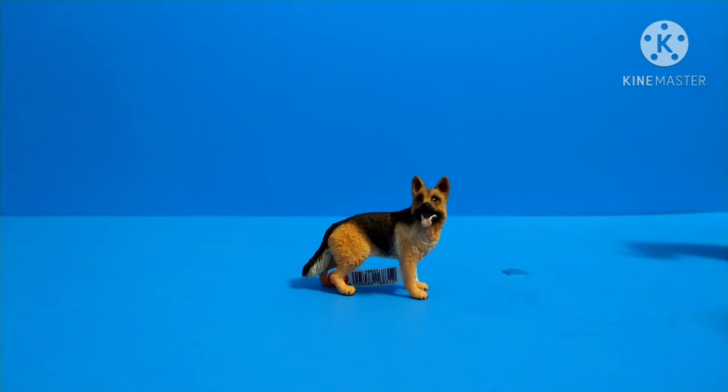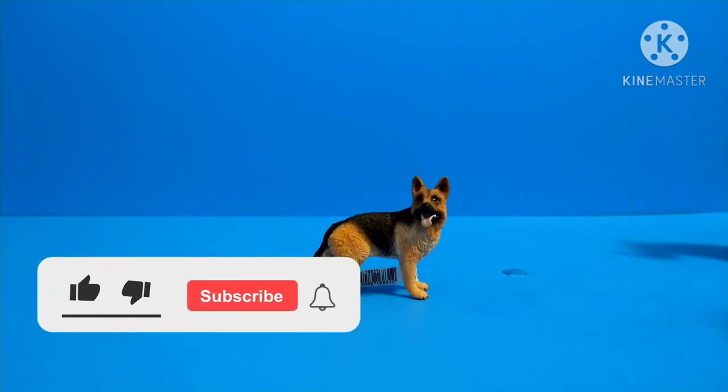Hi everyone, welcome back to Jethro Productions. Today I'm going to be making a review of a German Shepherd figure. Before we start, please subscribe and please comment down below if you enjoy.